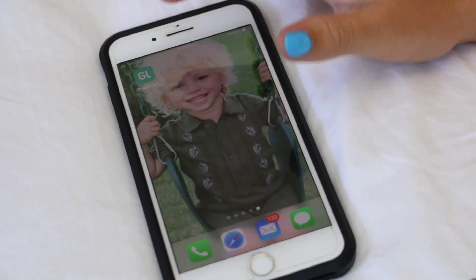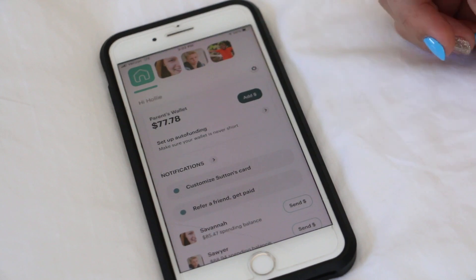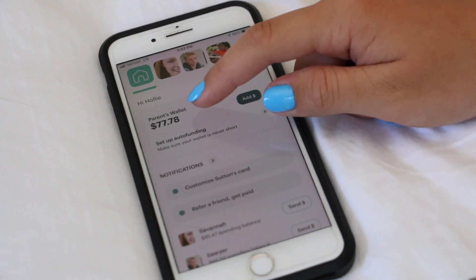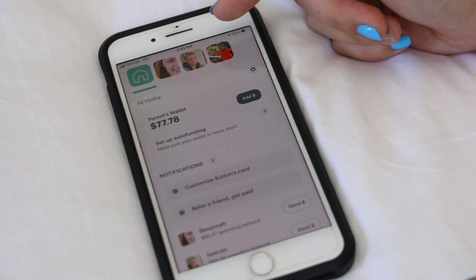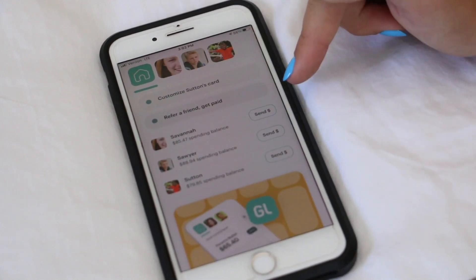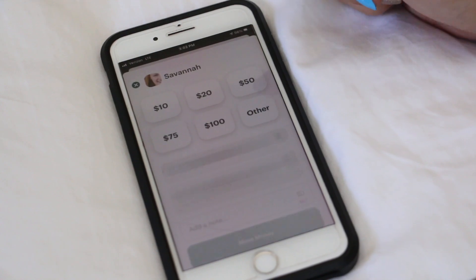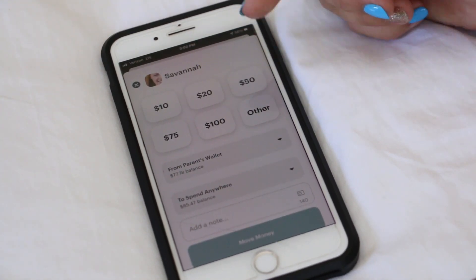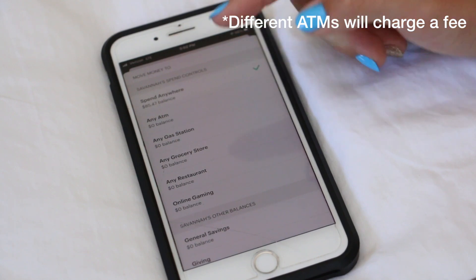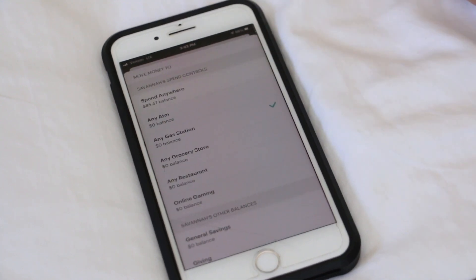So this is what the app looks like. It's right up here — this is the Greenlight app, it's the GL icon, and if you tap on it this will show up. This is your parents' wallet, so that's how much money they have on their account — they can also add it from their bank account. They have $77 that they can add to one of our cards, and it's connected to their bank account so they can keep adding to that. If you scroll down, this is where you can send money. If my mom wanted to send money to me she'd press send, then pick an amount from $10 to other, and then you can choose to spend anywhere, only at an ATM — which has an extra fee — or maybe just at a gas station if she doesn't want me spending it at Chick-fil-A or something like that.